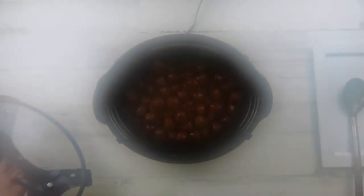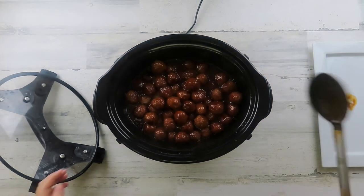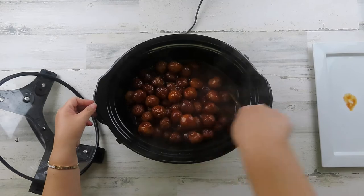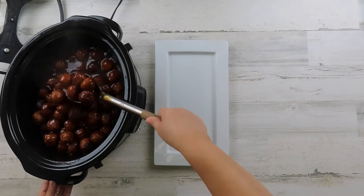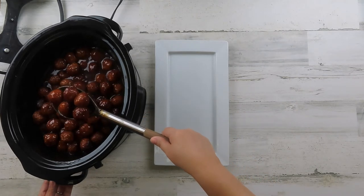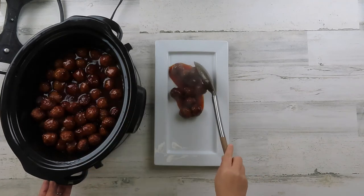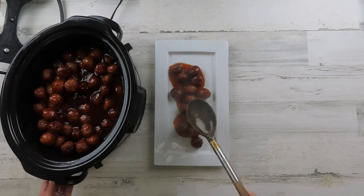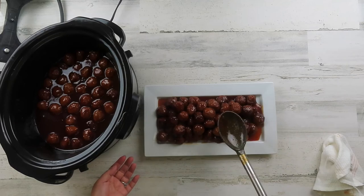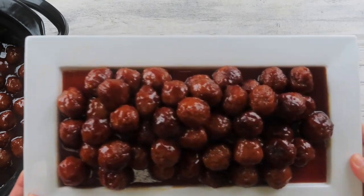After 3 to 4 hours your meatballs are done and ready to be served. This appetizer is so easy and simple, anyone can make it. You can serve this on a platter with some appetizer picks, or leave it in the slow cooker for your guests to serve themselves. This appetizer is not only a big hit with the adults, it's also a hit with the little ones — they love it.